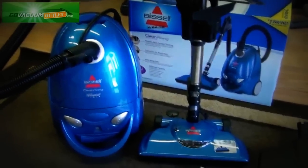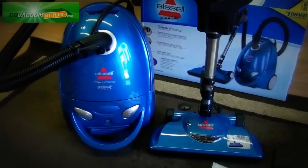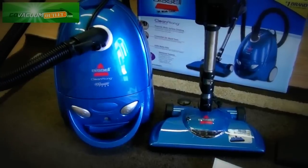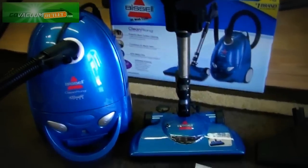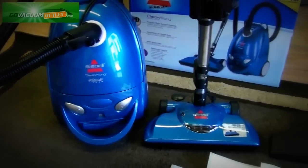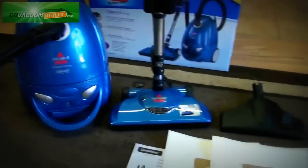If you have any questions about the Bissell Clean-Along you see here, please feel free to contact us by email or phone. If you have questions about any listing, we're always happy to answer both before and after the sale. Thanks a lot for watching today.